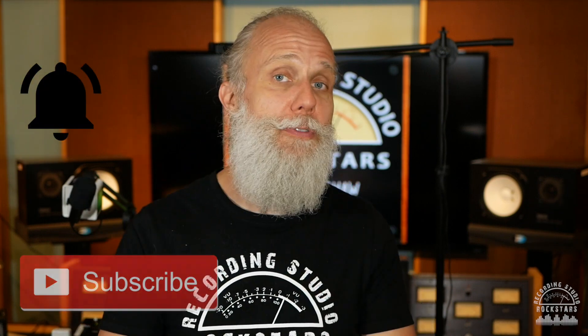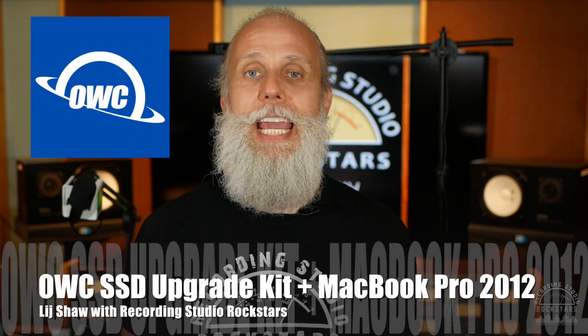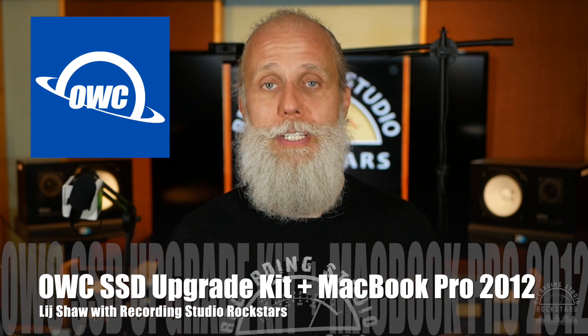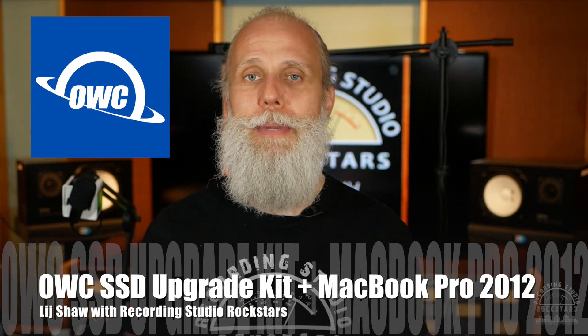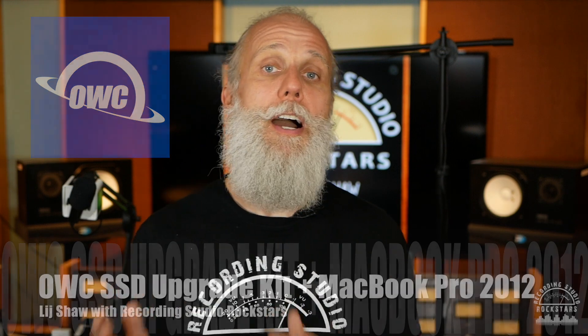In this video, I'm going to take the OWC SSD Upgrade Kit and my 2012 MacBook Pro 15-inch computer that I've been using for years to record music, mix music, record and edit and mix my podcast, and I'm going to upgrade it with the SSD Kit. In a previous video I did an unboxing of the OWC Upgrade Kit — I'll include a link to that video in the show notes below.